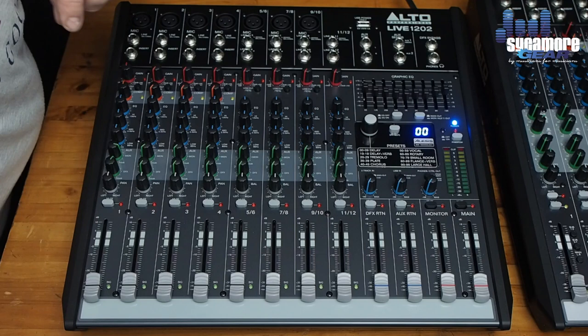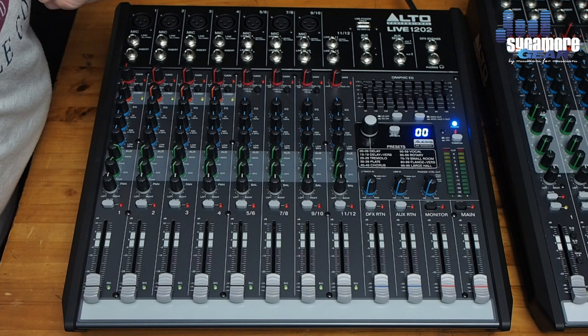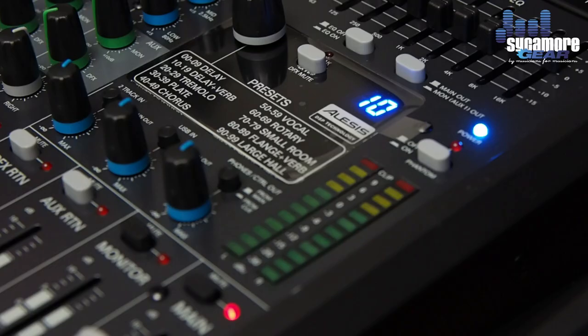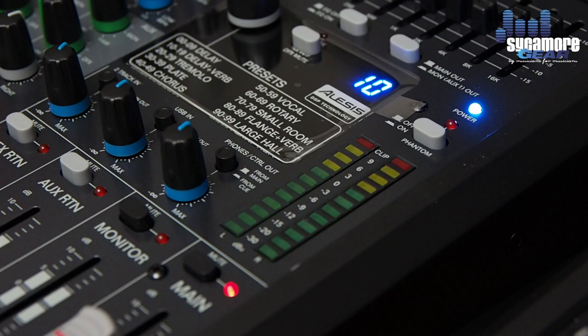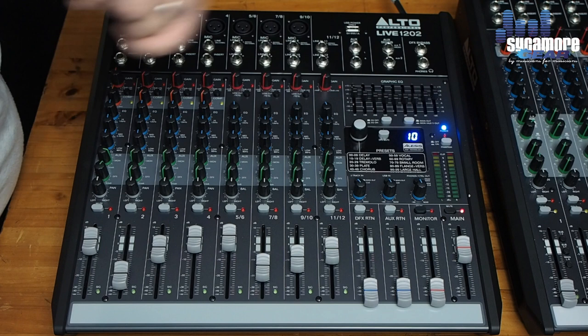We also have phantom power. Phantom power is needed to power condenser microphones, and all these desks come with phantom power. We also have a level indicator so you can check the input signal levels and ensure you don't exceed or clip on your inputs into the desk.